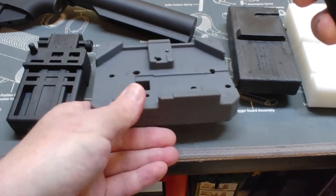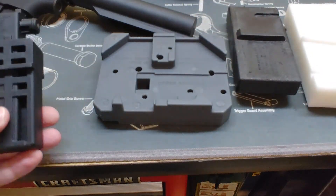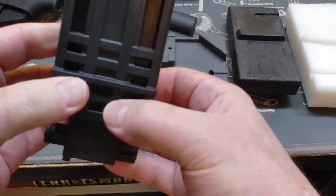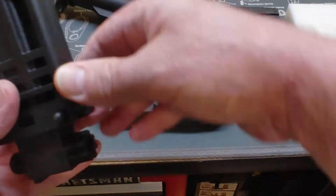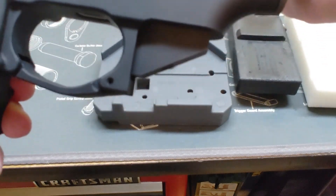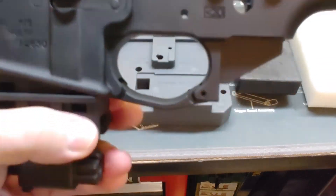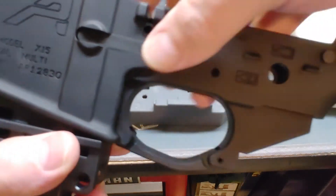Now this is the Magpul bev block. You can turn it upside down, remove the pin, and lock it in your vise — it becomes a lower receiver vise block and will hold a lower receiver onto it. Once you close it in after you pop the pin out, it's not a super snug fit but it does work.